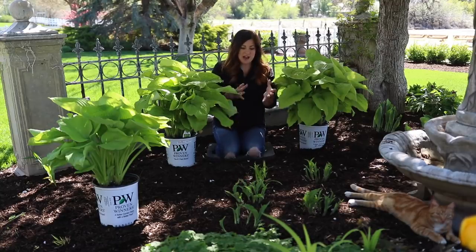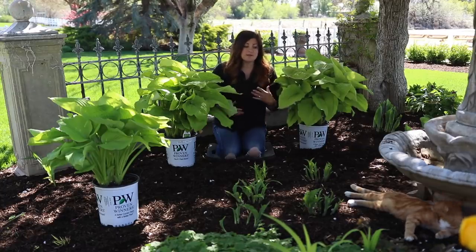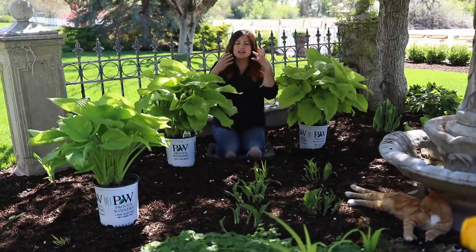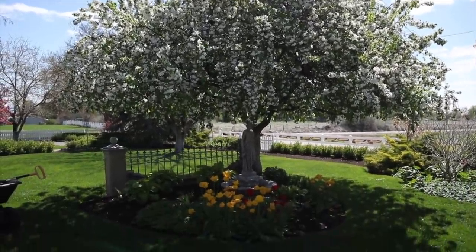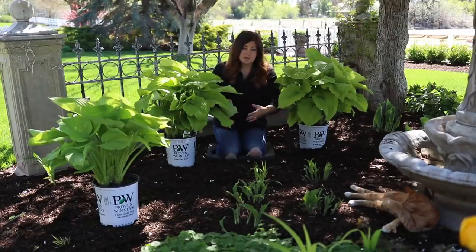This area has been a little bit of a challenge for me because when we moved in, there were a lot of sun-loving perennials here like daylilies and geraniums and things like that, and there still are some hanging out here and there. I didn't really put it together that there's this huge crabapple tree right above us that really does shade this area for most of the day. At one time it was probably a lot smaller, so all those sun-loving perennials did really well.